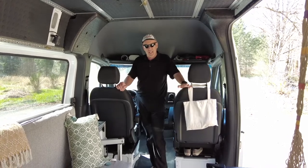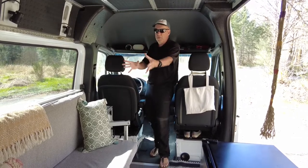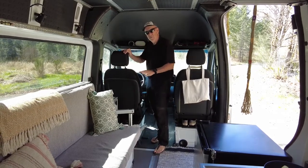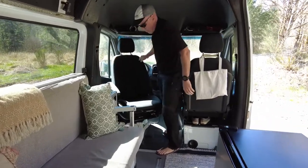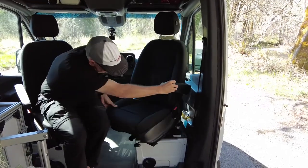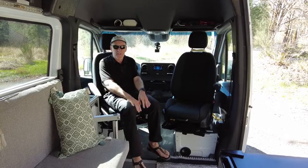One thing we love is the living room feel, and this gives us that. We love the windows — we had good windows in the motorhome but nothing like the van. One thing we wanted to take advantage of that many builds don't do: if you have the bed in the back, that requires the bathroom up front and generally a wall here — we didn't want that. So we installed swivel seats that turn around easily on both chairs, and we're able to sit here comfortably — probably five people in here with the couch and these.